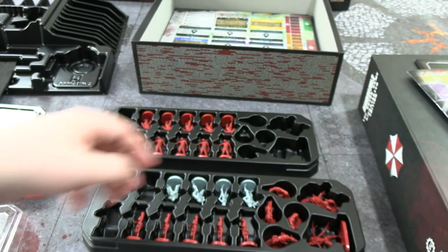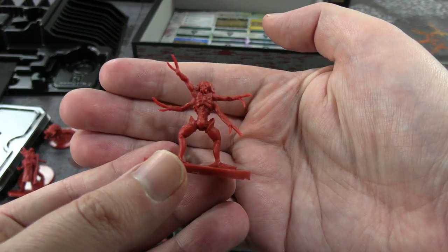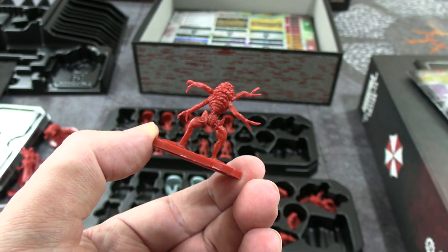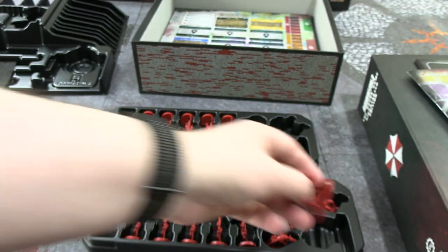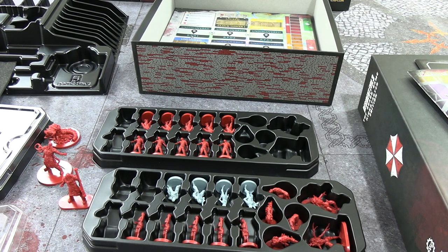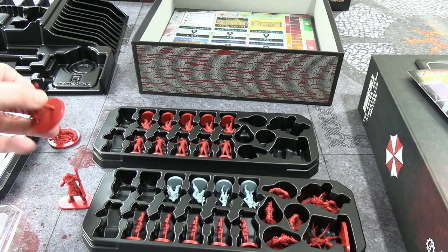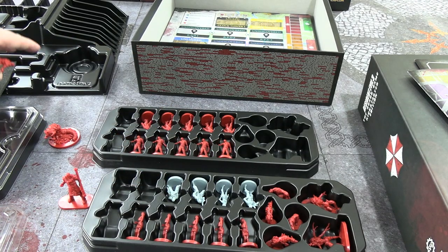And there are two Drain Deimos — they're called brain suckers, or something like that. They weren't in the remake in their true form anyway. They're neat; I like how they look — I think they were stretch goals to be included. So that's the core box. I'm not 100% sure if that's everything, because the gamer trays are presumably to store everything if you went all-in.